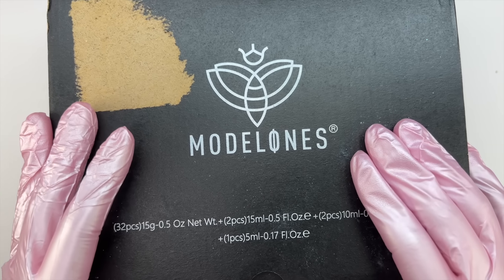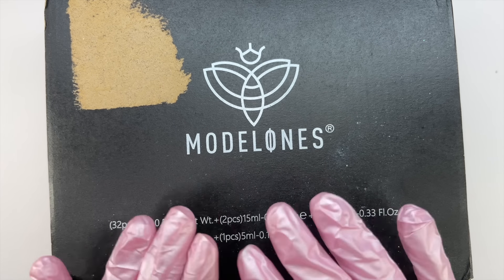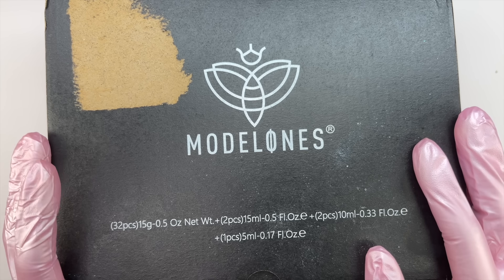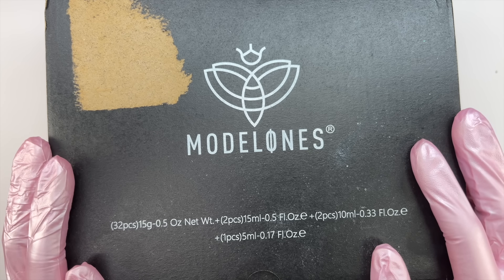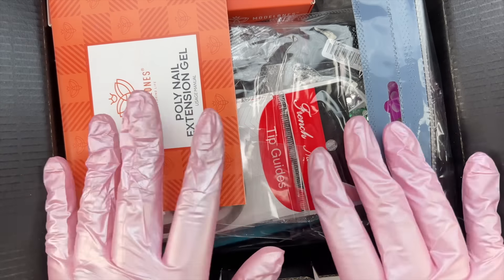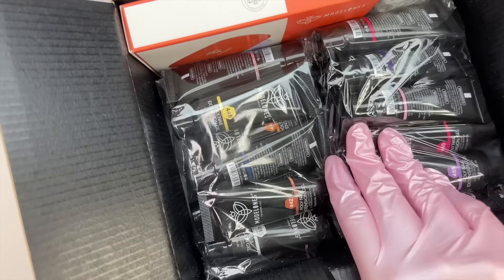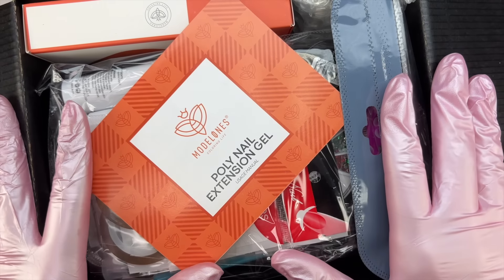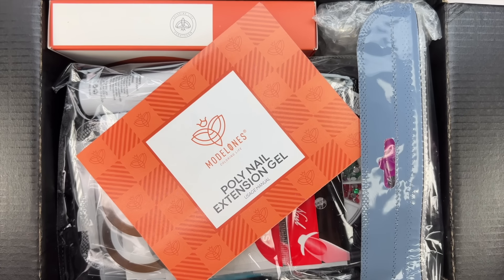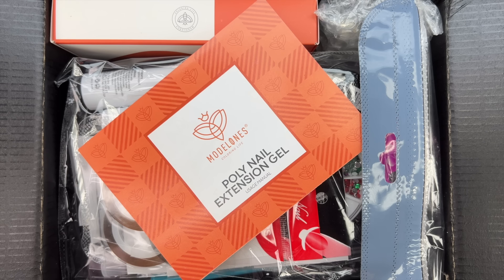Model Ones is going to have a huge discount on Black Friday, starting 11/24 running through 11/27. This is one of those items that's going to have a very big discount. I'll leave the link to this specific kit in the description box. They also have this same kit but with different poly gel color varieties, so if you don't love the colors in this kit, there are other options to choose from.